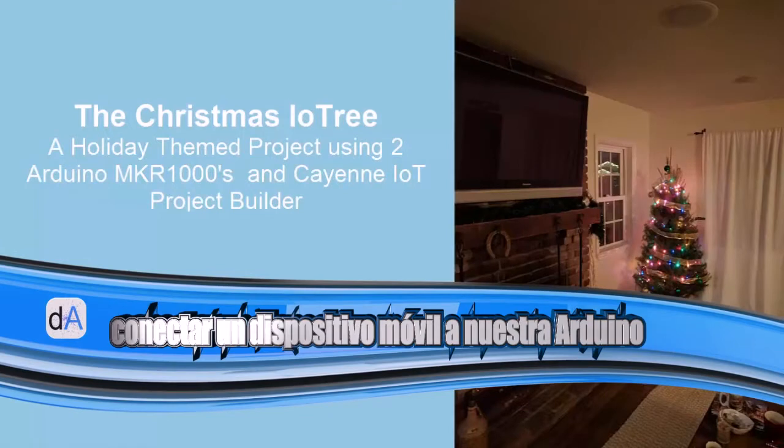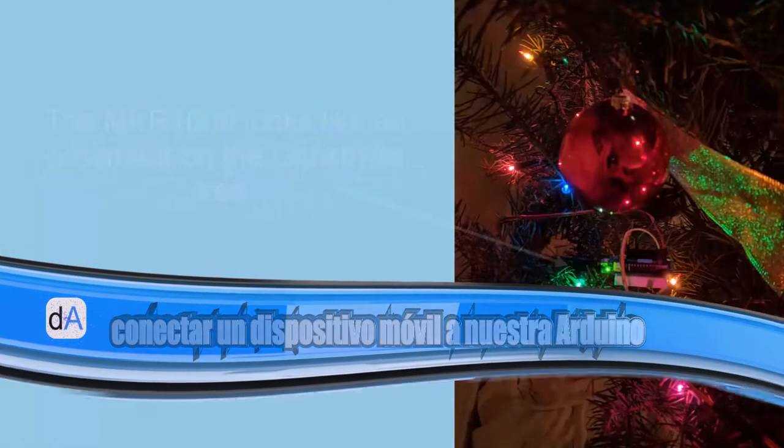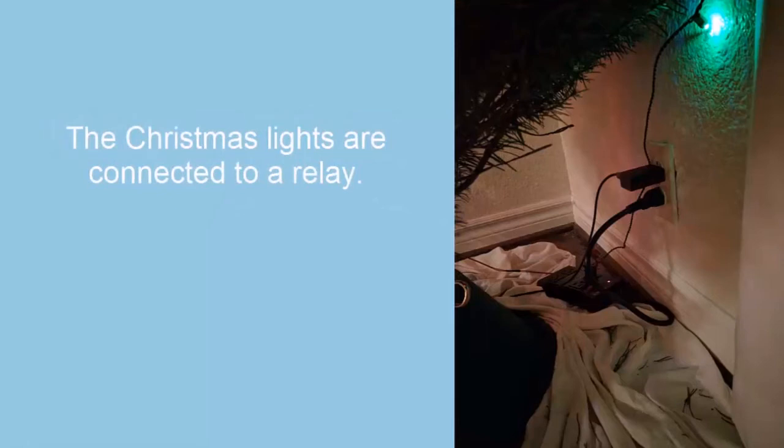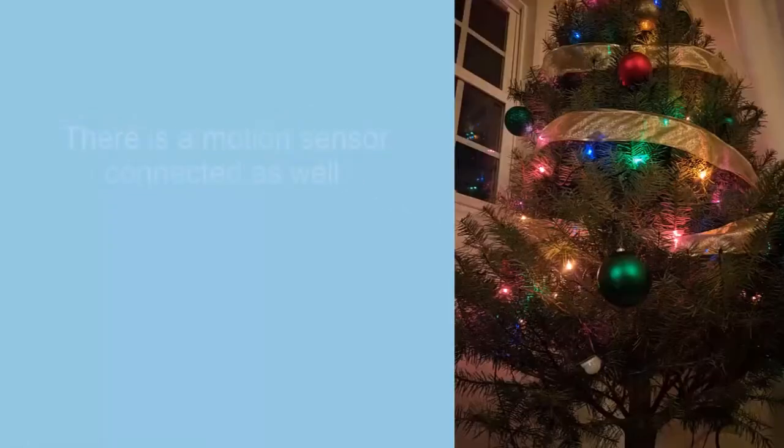This is my project, the Christmas IO tree. It uses two MKRs and Cayenne IoT project builder. The MKR on the Christmas tree looks like an ornament — it's connected to the Christmas lights and also a relay that's hidden behind the tree.